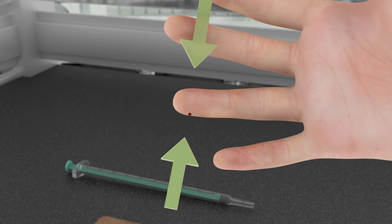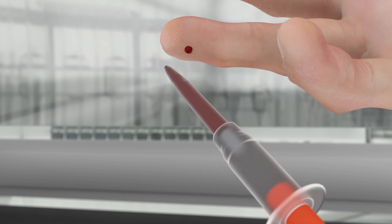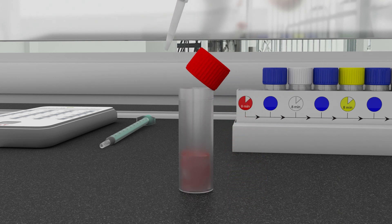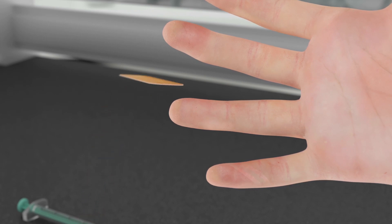Wipe the initial blood from the patient's finger with the cotton swab provided in the kit. If necessary, lightly squeeze the patient's finger until a droplet of blood appears. Now use the sample capillary tube to capture the blood droplet until it reaches the white stopper. You can now empty the sample capillary tube into the dilution buffer and replace the cap. Now gently mix the blood sample and the dilution buffer together.